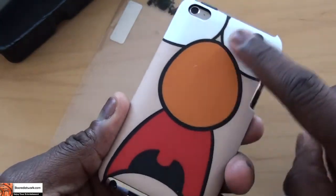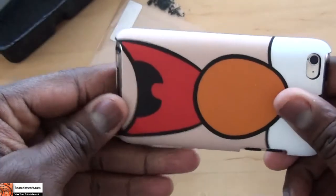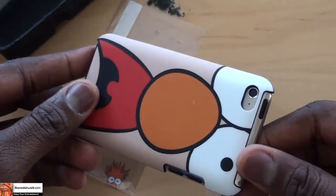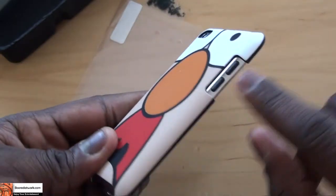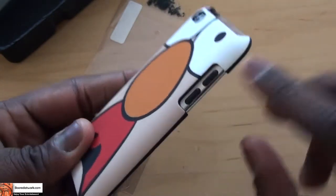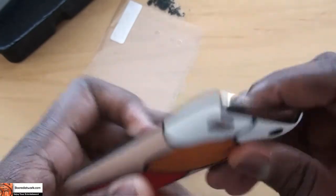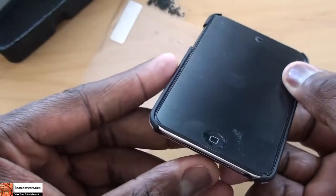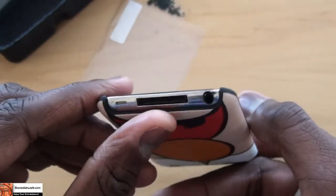You can take Beaker around with you, or Kermit the Frog, or Miss Piggy, or whoever — it could be Mickey himself. But you can see it allows access for your volume controls on the side, your camera is also accessible and clear, as well as your power button on top, and of course your headphone jack and the power data port.